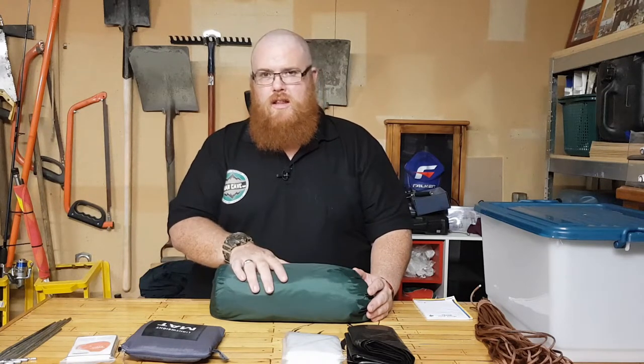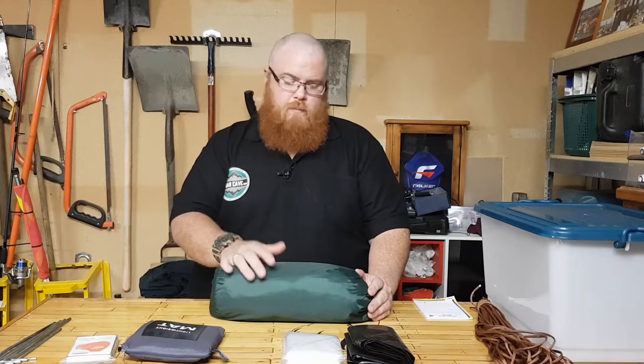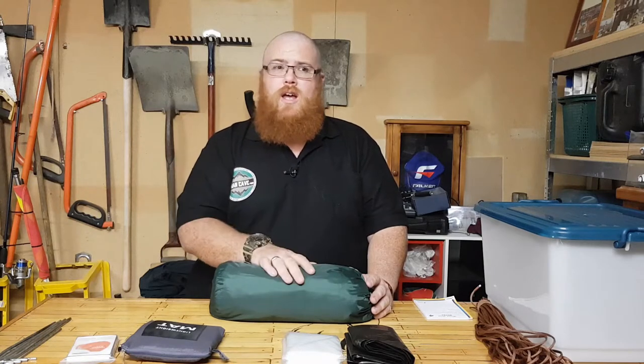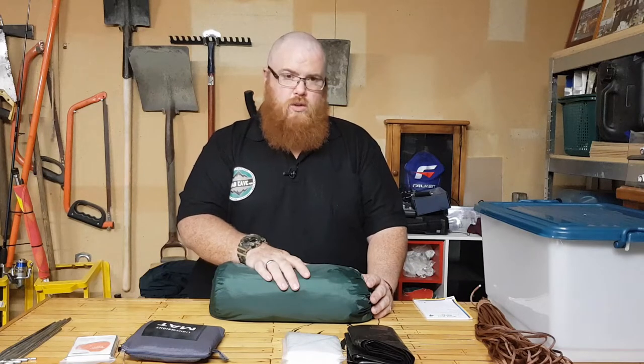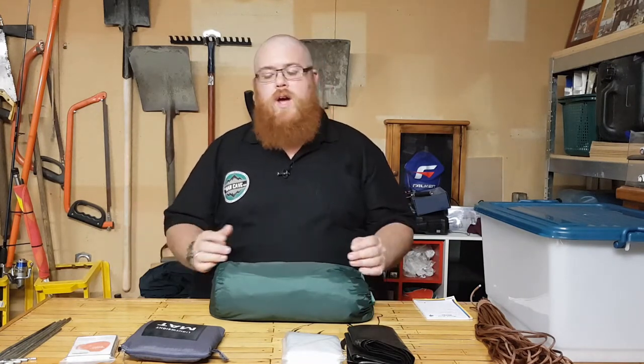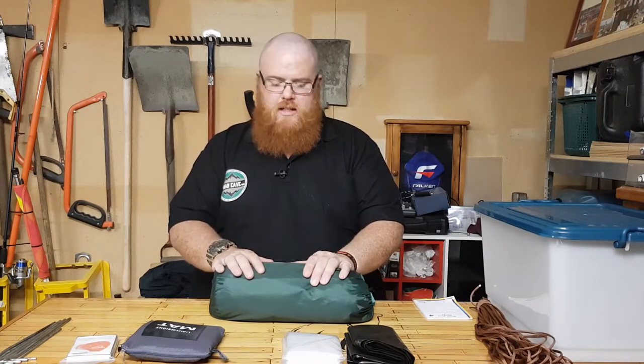You don't have to buy anything this expensive, but it is good to have something of decent quality. I would recommend around the $25 to $30 mark minimum for a tarp, because this is one of the things you probably don't want to skimp on. You want it to be durable to withstand winds, hail, rain, and also UV stable so it doesn't deteriorate in the sun. This one has a silver lining — green on one side, silver on the other — and the silver lining is great for reflecting heat.